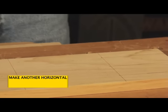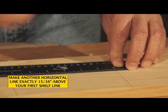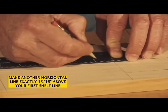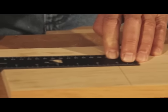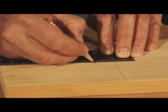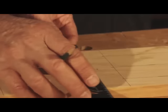Next, we have to place a second mark — a second horizontal line exactly 15 sixteenths of an inch above the shelf mark. 15 sixteenths right there, same thing with this one. 15 sixteenths — another horizontal line.